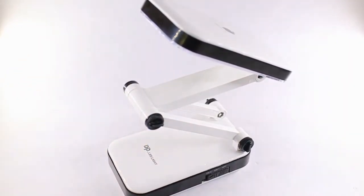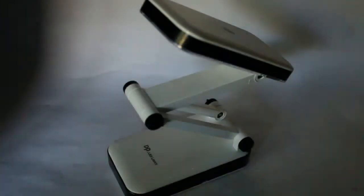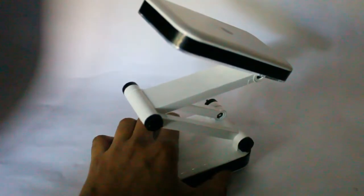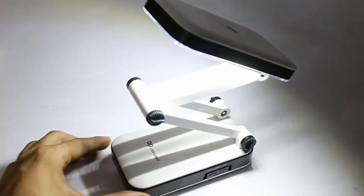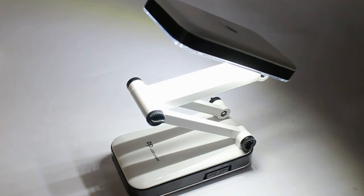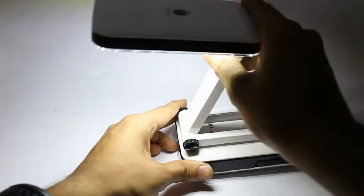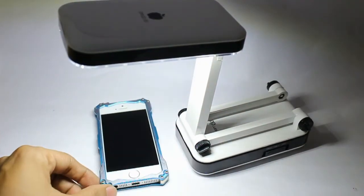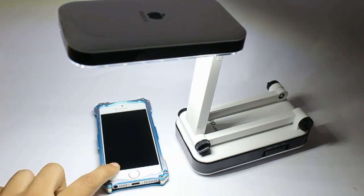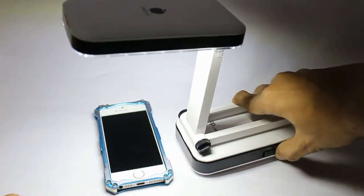I've turned off the rest of the lights. This is the normal lighting condition. This is on the first mode — the soft mode — and the light is doing a good illumination. As an example, you can see my iPhone here; this is a good light.